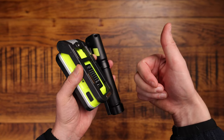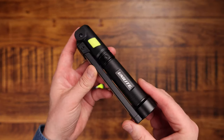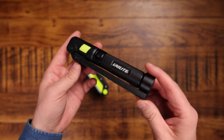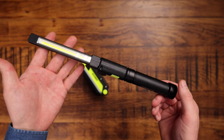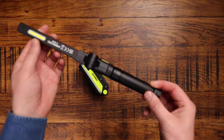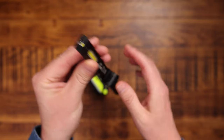But first, hit a like, subscribe, and let's go. So this is the Unilite IL925R — what we'd call a pen light. You've got a light at the front, a light at the back, and a little light on the end too.